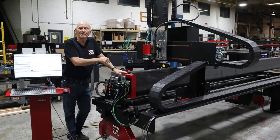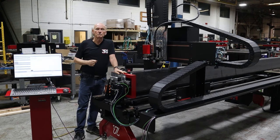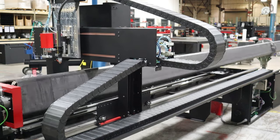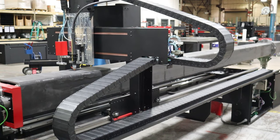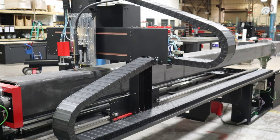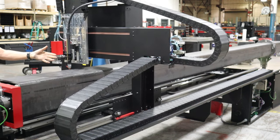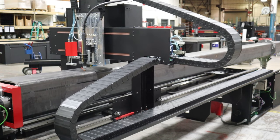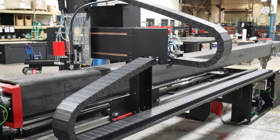Let's go ahead and fire this thing up. I've loaded the program and increased speeds to 200 percent. That is a hunk of pipe — this is a simple cut just so you can see the machine operating at those speeds.